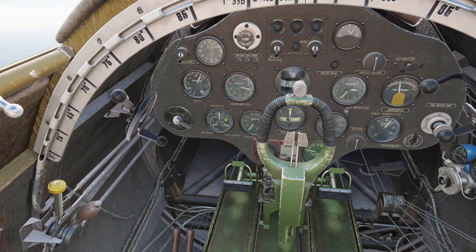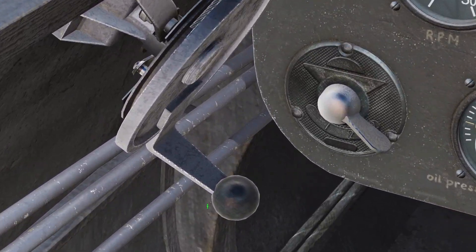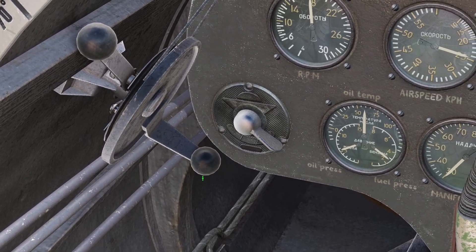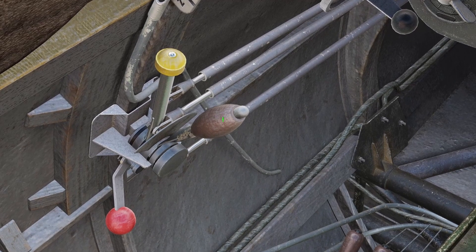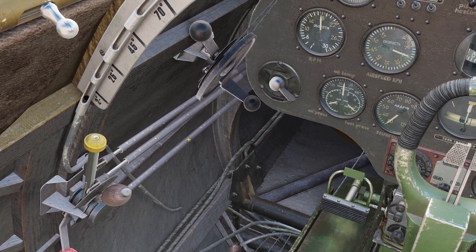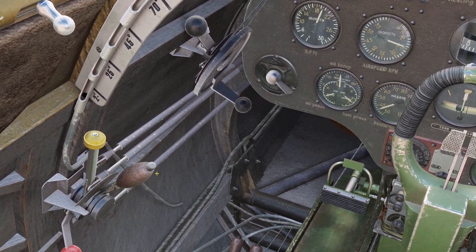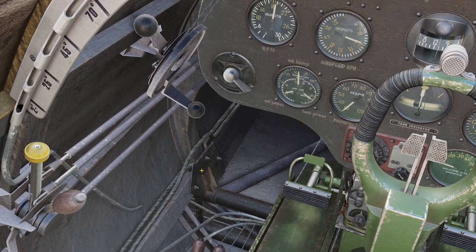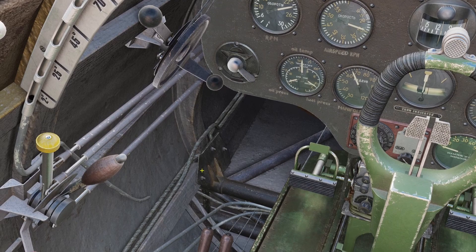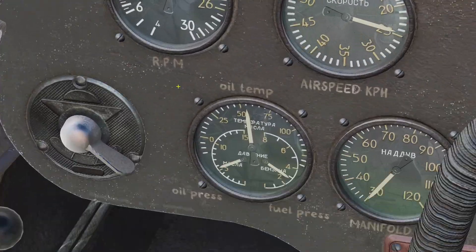Now I'm going to go over the throttle and the RPM lever, because these kind of go together. The RPM lever is this bottom black lever here — this controls the speed of the engine. And the throttle lever is this one here with the wooden handle — this controls how much gas and air is going in the engine. So basically the RPM is the speed of the engine, and the throttle is like the power behind it. If you want to go faster, you push the RPM forward and the throttle forward, and if you want to slow down, you pull the throttle back and pull the RPM back.